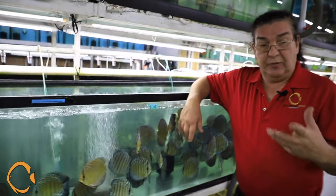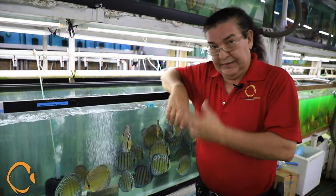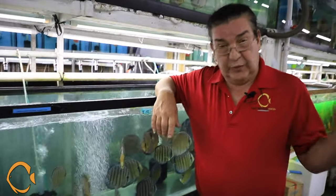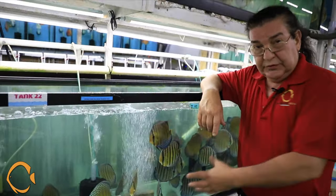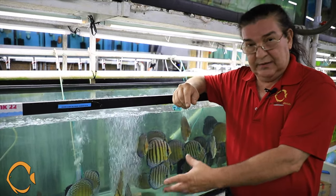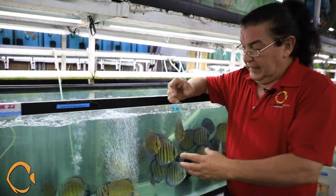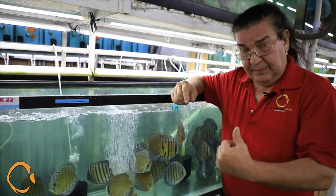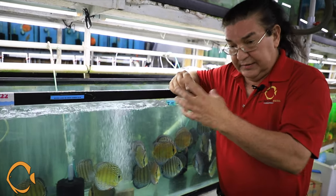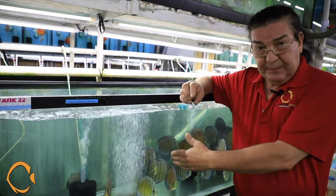A lot of people ask me how difficult it is to keep the wilds. My reply is: just as difficult as keeping the regular hybrids — they're not any different. Remember the old saying, a rose is a rose is a rose. All the hybrids we have nowadays originally came from here, so these are discus regardless of whether they're wild or not. You can mix them — many people have successfully done it. They eat the same foods as hybrids and need the same requirements: 84 to 86 degree water temperature.